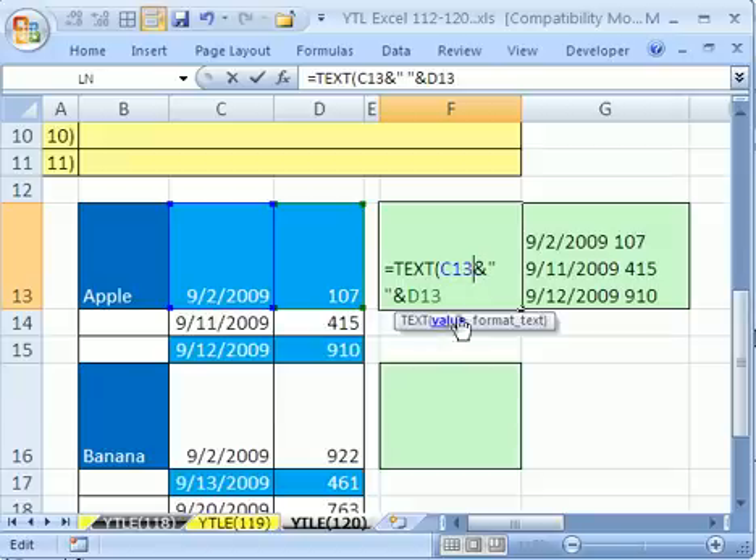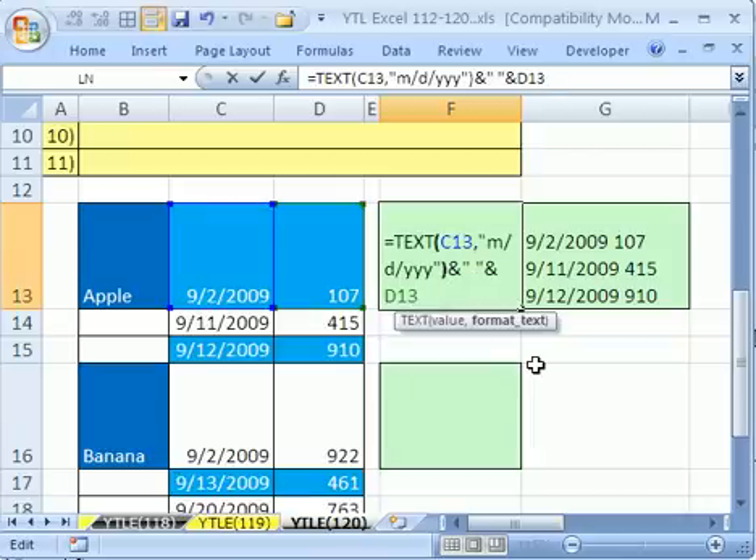The TEXT function is what we're going to use. It wants the value, which it has, and then a comma. For the format text argument, we actually have to, in quotes, tell it the custom number format. Here we're going to say M slash D for month slash day slash year, year, year, year — end quote, close parentheses.